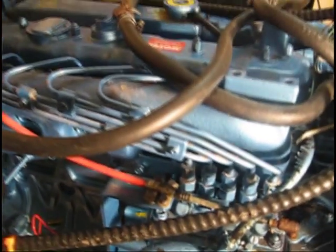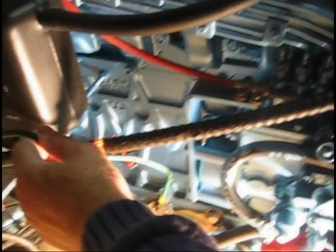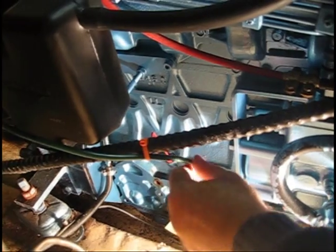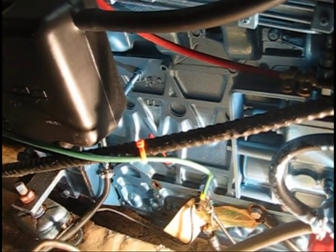Also note, any time you affix wiring to a marine diesel engine, these engines move when underway. So please allow adequate slack that will allow the cabling to move with the engine and not be damaged or torn away from the grounding point while the vessel is moving.